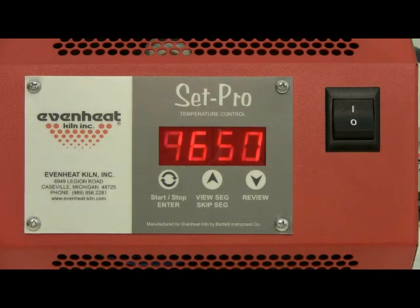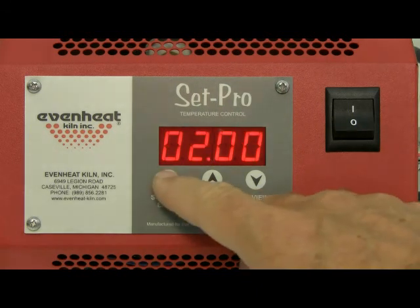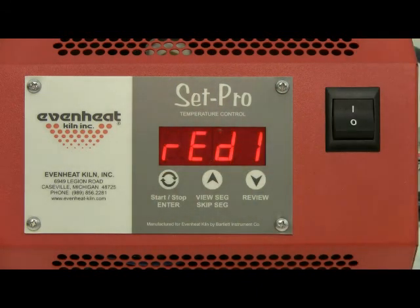The display will indicate the final temperature of the firing. Press the enter key to store. The display will then read 'ready.' The SetPro is now programmed and is ready to fire your PMC. Press the enter key to start the firing.